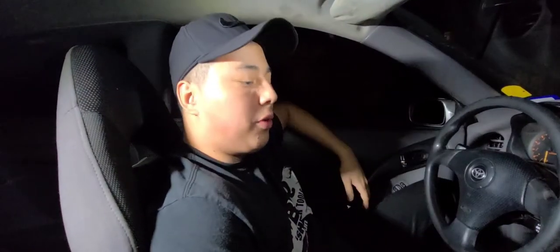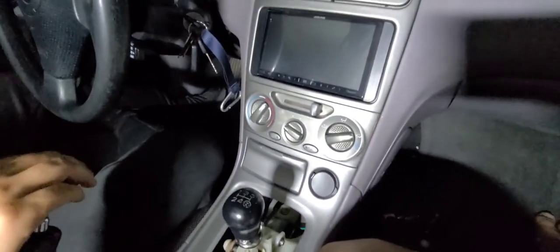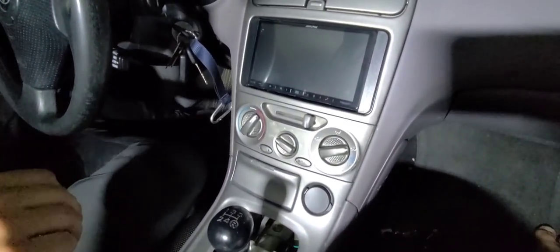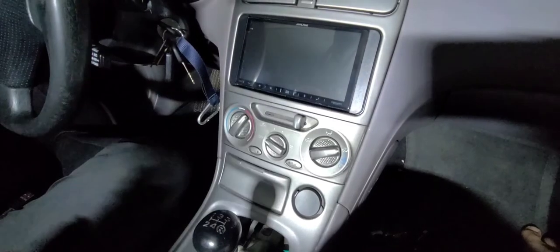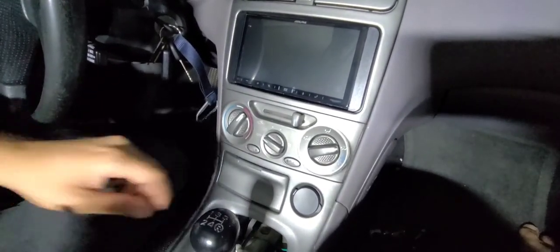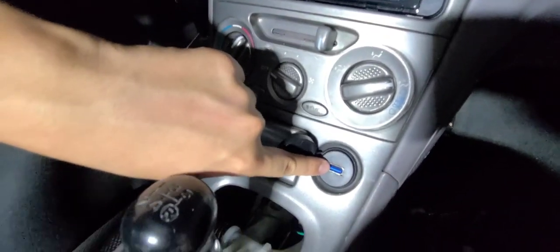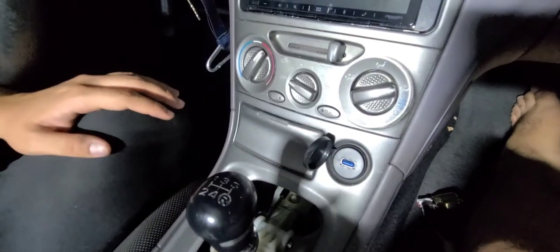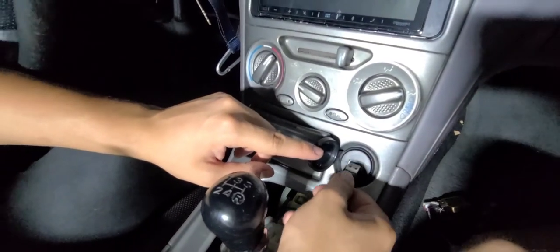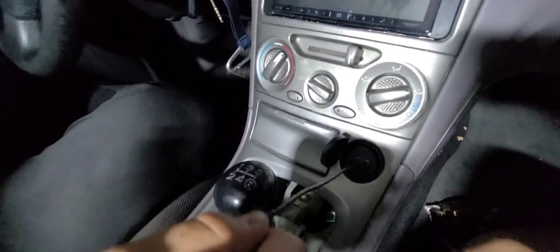Ta-da! We have the end result right here. As you can see down here, we have a super clean look. We no longer have the cigarette lighter showing — all that nasty stuff. This looks so much sleeker, and whenever you just want to pop in your cable — I personally just have it connected all the time. This is a USB 3.0, so it supports and just works better in general than the white cable. It's very sturdy and it holds the cable in there stronger than the actual white one.